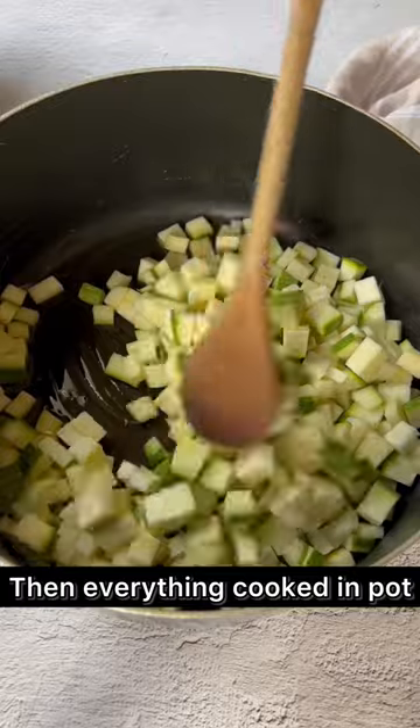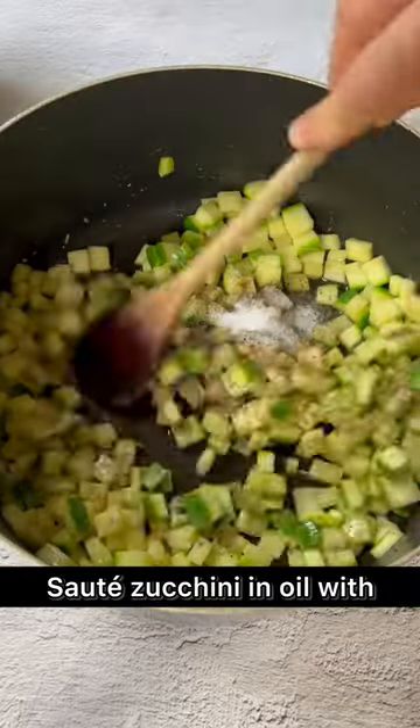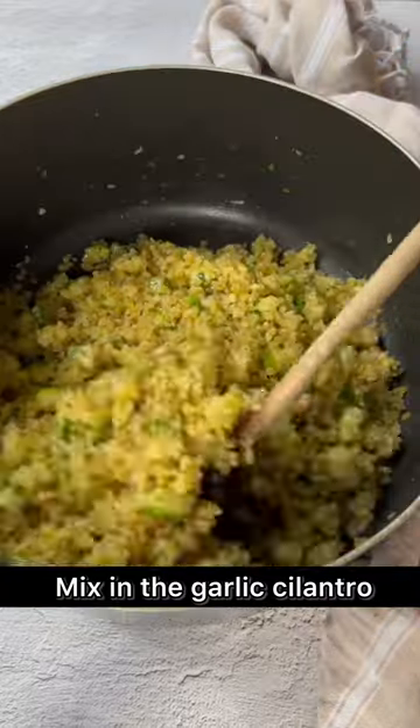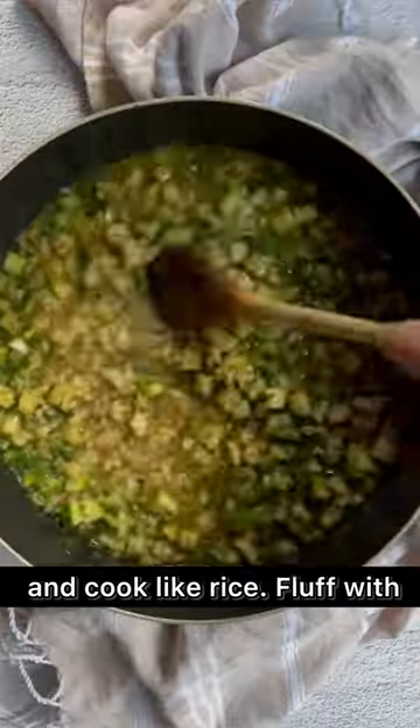Then it's all about putting it together in a pot to cook. Sauté the zucchini in hot oil with salt and pepper, then stir in the bulgur to toast for a minute. Go in with the garlic and cilantro and give it a good mix, cover with water or broth and cook like rice.